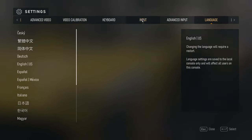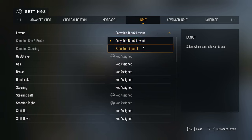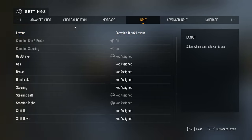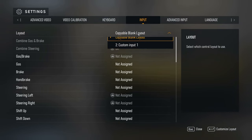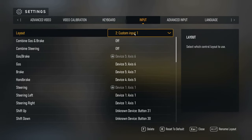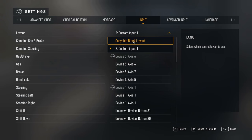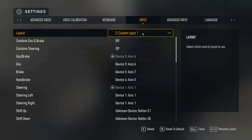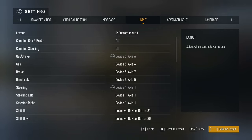Now let's get into the input settings. Unfortunately the game doesn't recognize all wheels, though it does have Fanatec on there. It doesn't have AccuForce, so you'll want to go to Custom Input and copy a blank layout. If you're using an AccuForce, that's how you're going to do it. One glitch I see is that you can't rename the custom layout — it just doesn't let you — so hopefully that'll change in the future.